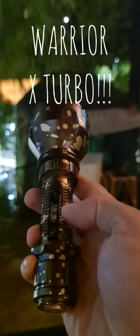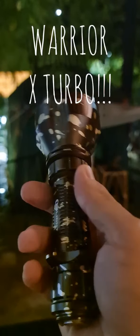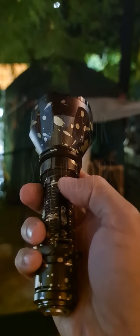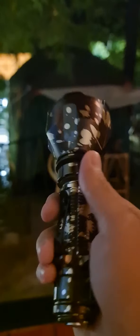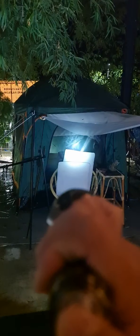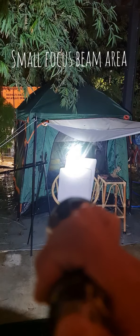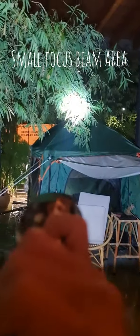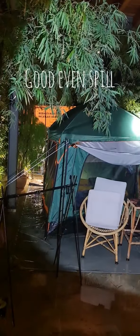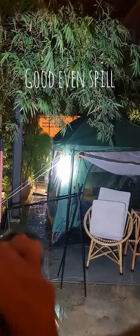Now first off, let's have a look at the Warrior X Turbo. It has 1,100 lumens and a scorching 250,000 candelas of light intensity, throwing about 1km. The only way to operate this torch is through the tail switch — it has low and high modes. You can see it has a very concentrated focus with a good spill — a circular corona around that focus point.